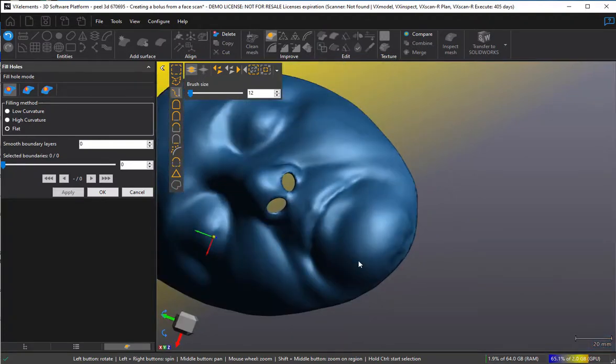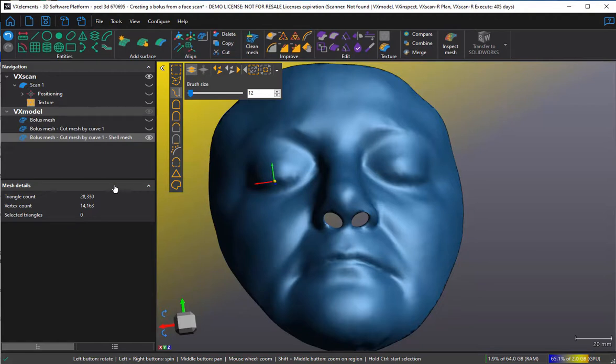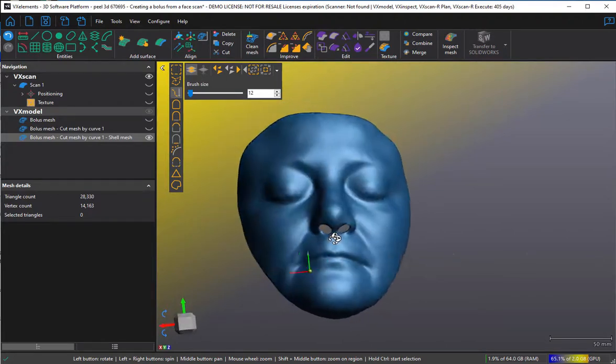So you've got a 3D-printable object. We'll just check that it's waterproof by clicking on it and asking for its properties — and it says it's watertight. A watertight mesh can be printed on any 3D printer. So it's done. You can export these details if you need them, and this file can be sent to a 3D printer to make a perfectly fitting bolus. The whole process didn't take very long. Thank you very much.